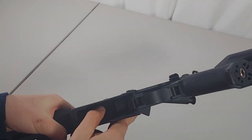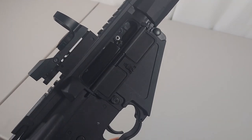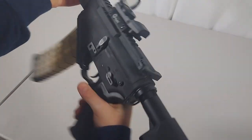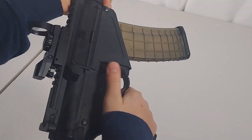Moving on to the hop-up — it does have a proprietary hop-up, but the original hop-up that it comes with is not too bad. The unique feature about this gun is that it's an AR platform that takes AK mags, so you have the standard AK style mag release as well as the AR style.